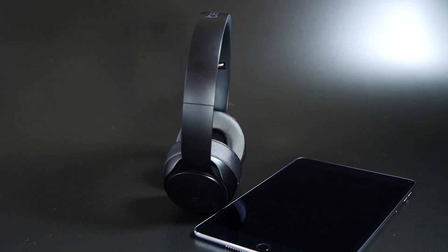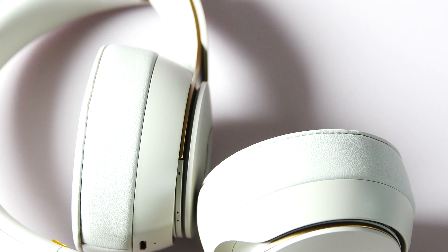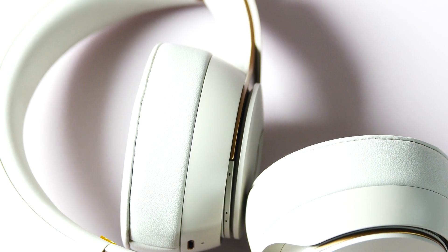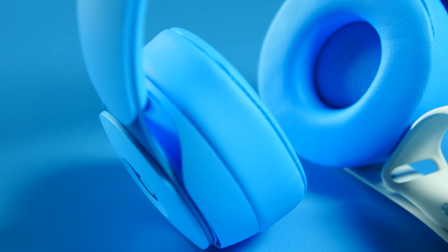Now, if you remember, the Beats Solo 3 Wireless started at $300. These also cost that — the Solo 3 are now less expensive, of course, but these will launch at $300. They will launch on October 15th and then ship on October 30th.